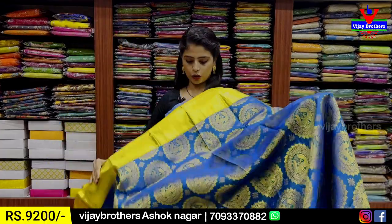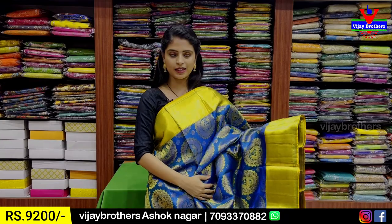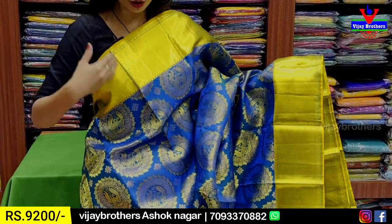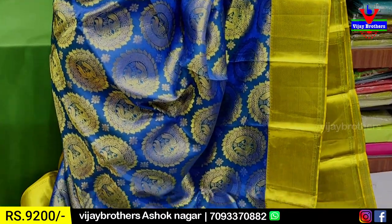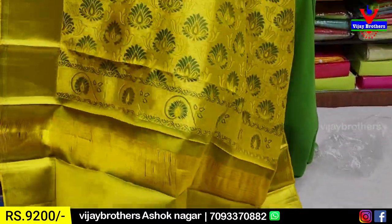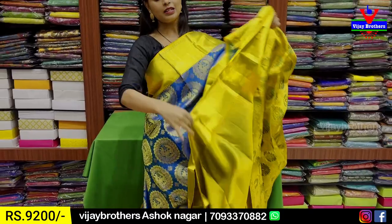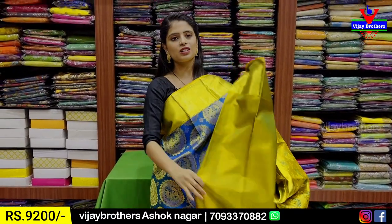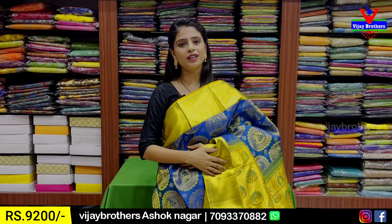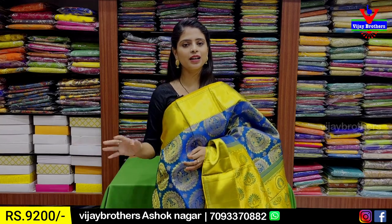Next combination: blue, golden, yellow — three colors. Both sides same size, same style borders. 5 to 6 inch kaddi pattern borders. Body pattern: rudraksh motifs — small and big rudraksh motifs spread throughout the saree. Contrast pallu with weaving pattern and contrast blouse. Price: 9,200 rupees. Bridal collection — very rare and unique.